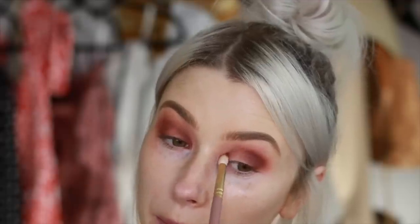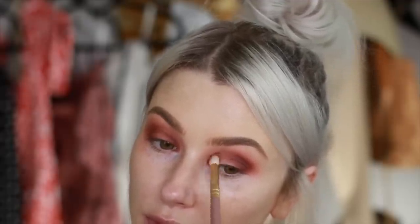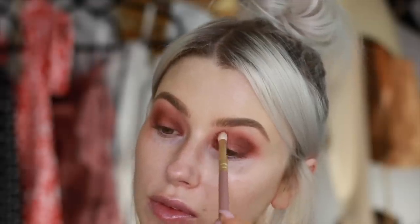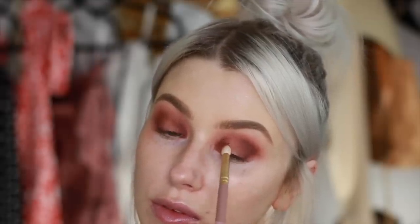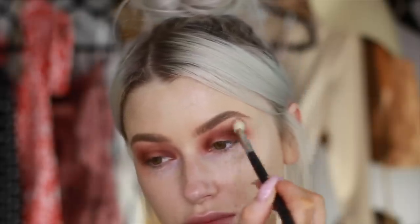I'm not going to worry about the center of the eye because we're going to lighten that anyway. So just really focusing this product on the inner and outer corner, and then going in to soften them out with a bigger, fluffier brush just to make sure everything blends into everything.